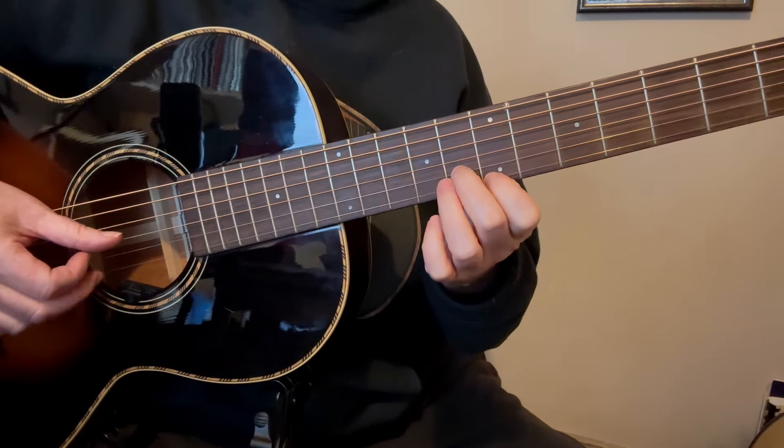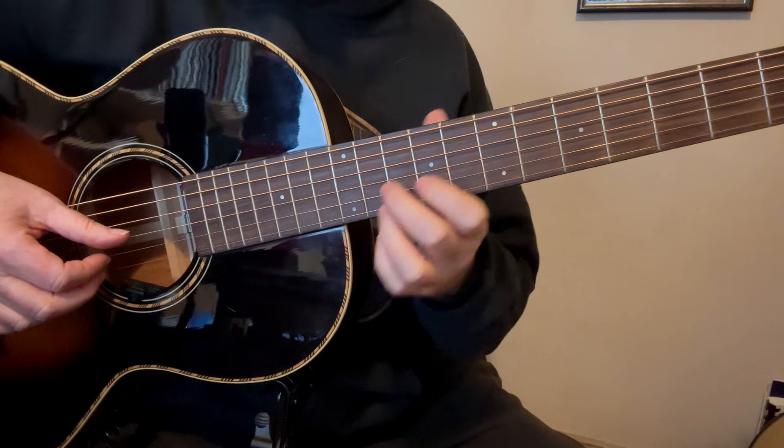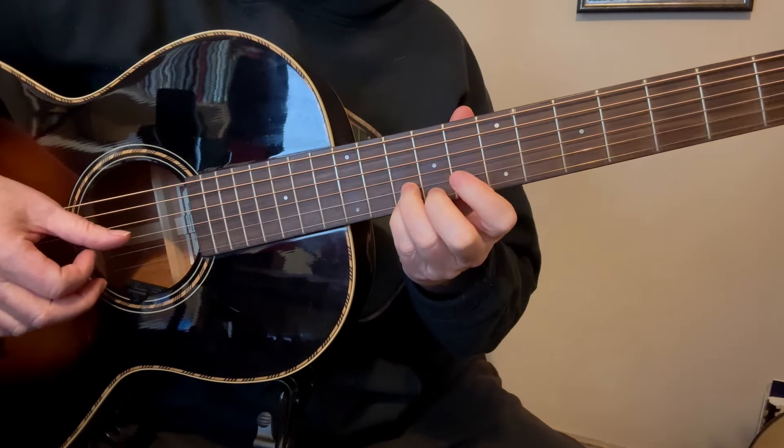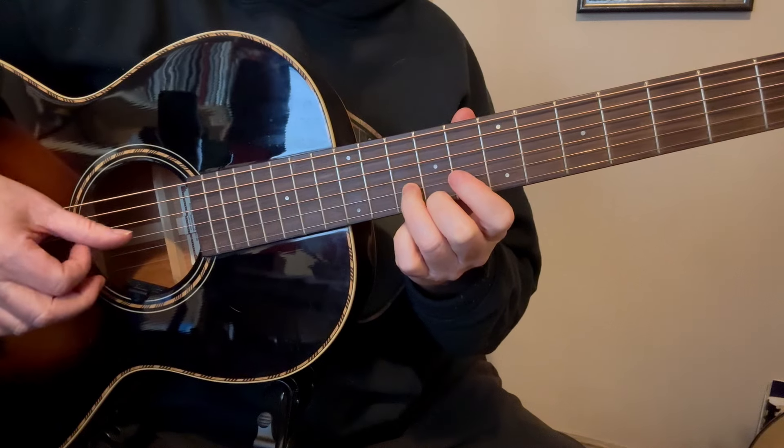Now we're going to take the 1st finger and slide it to the 7th fret, and then put our 2nd finger down on the 2nd string in the 8th fret. So all together that's going to sound like this.